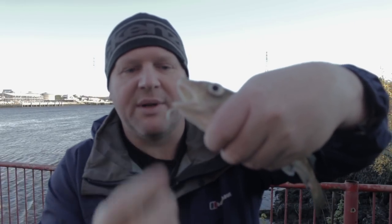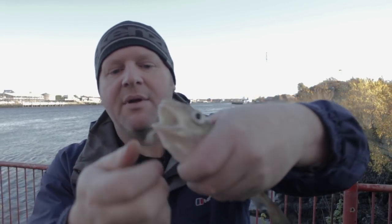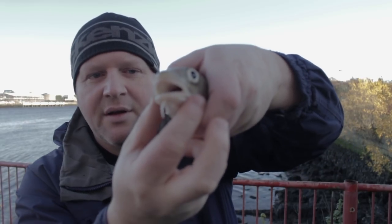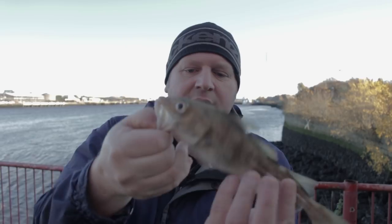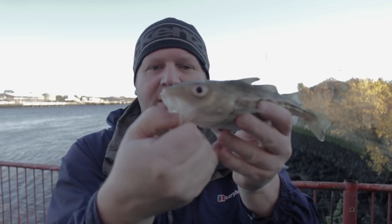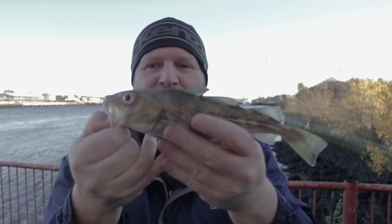You can tell it's a cod because it's got a little beard thing on it there. They've got little teeth. Like I say, get this one chucked back, hopefully catch another one.